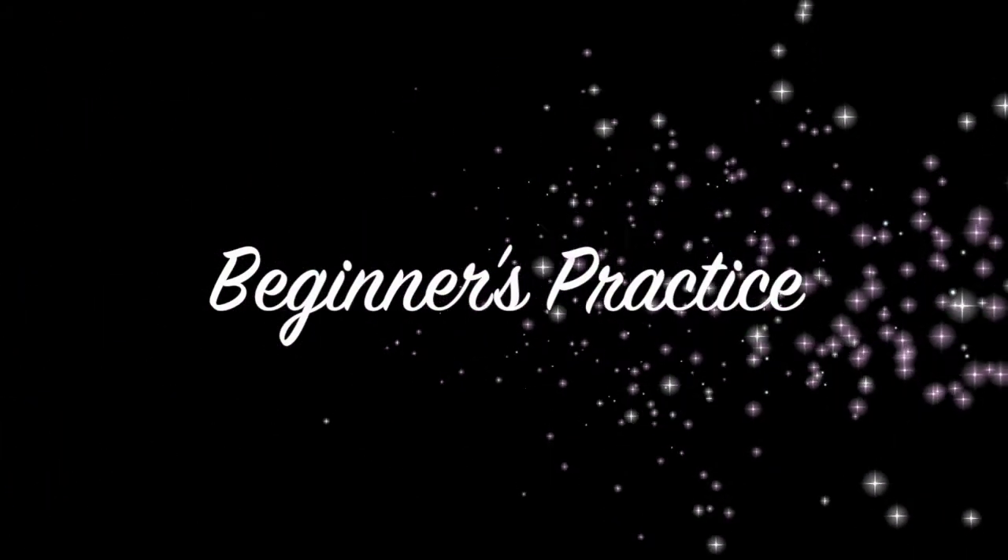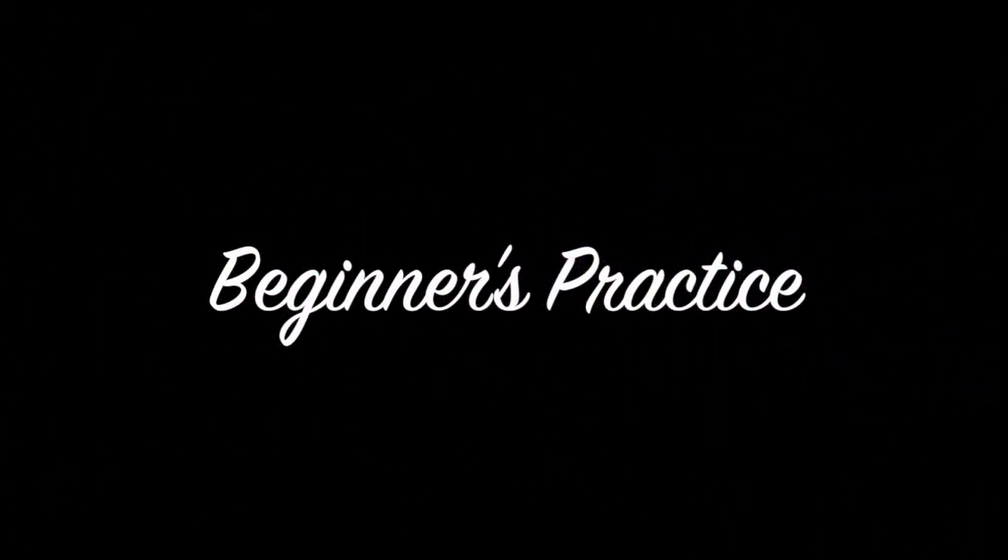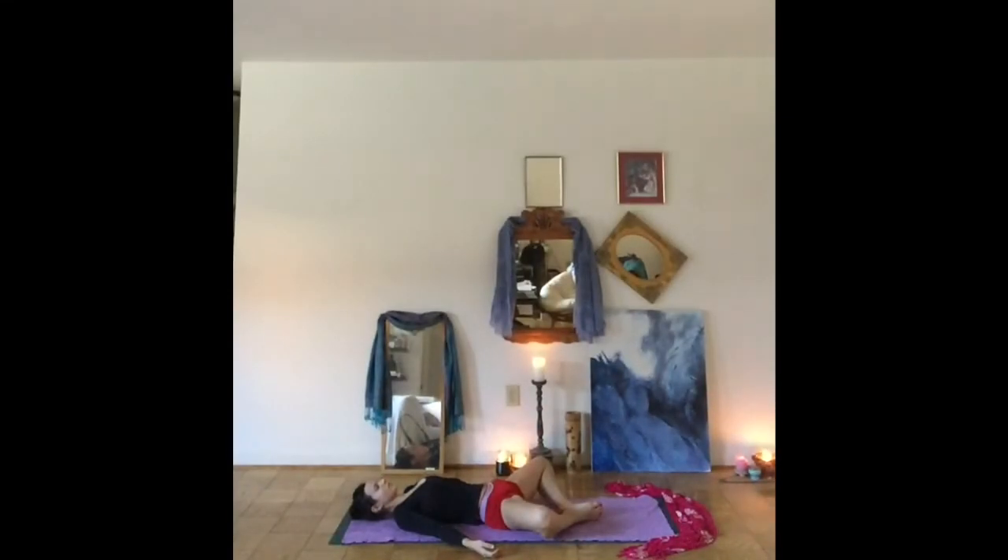Welcome to a beginner's practice. Let's start lying on our back. Bring the soles of your feet together, knees wide apart. Just allow your arms to rest at your sides. You can begin by bringing your attention to your breath.